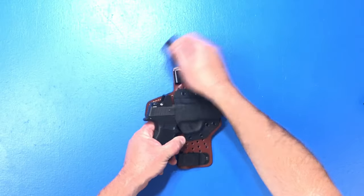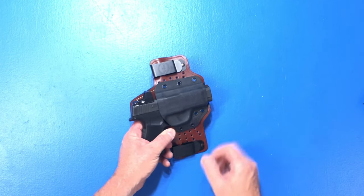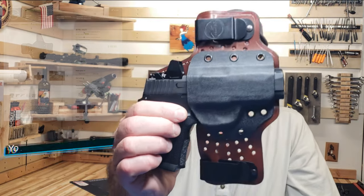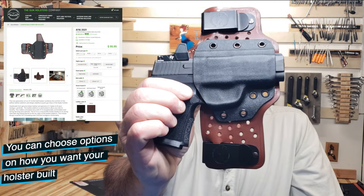I have my Crimson Trace Rad Micro on, and it does work with red dots — it fits really well with a micro red dot.